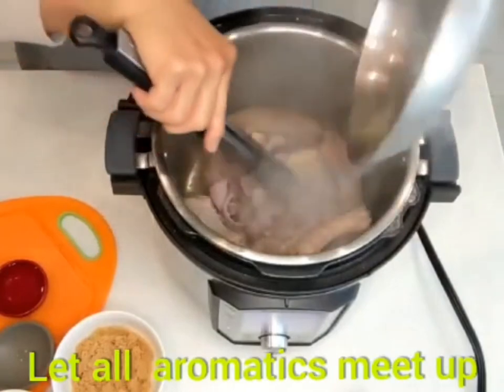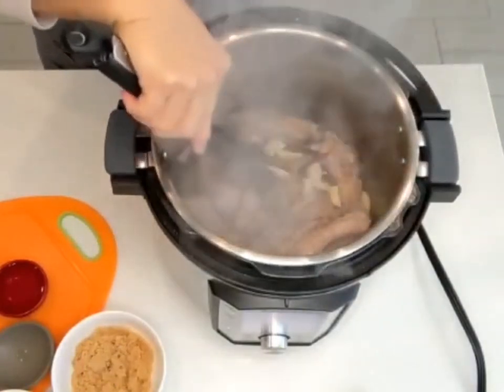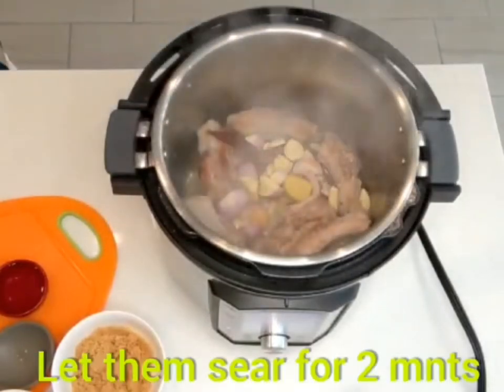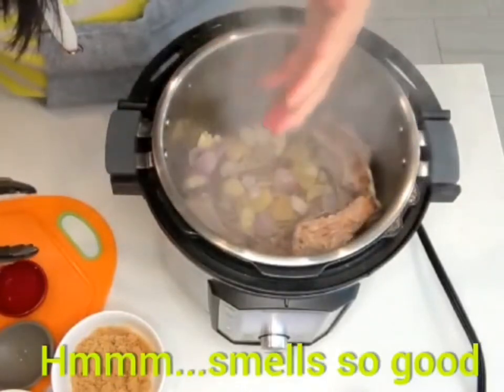Now we're gonna put all the aromatics in. Same way, we're gonna stir it for about two minutes. Smells so good!